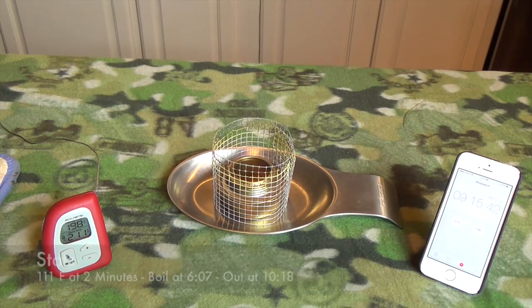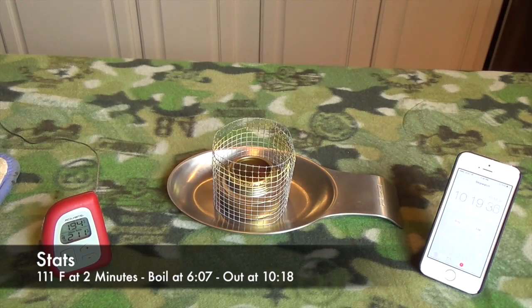Starting to lose the flame. No longer have flame out of the jets, just out of the center. And out at ten minutes 18 seconds.